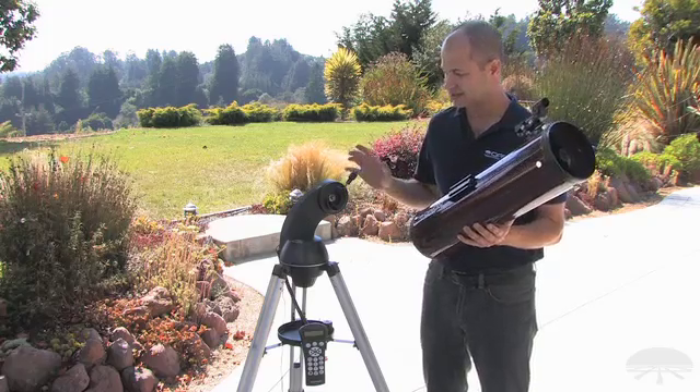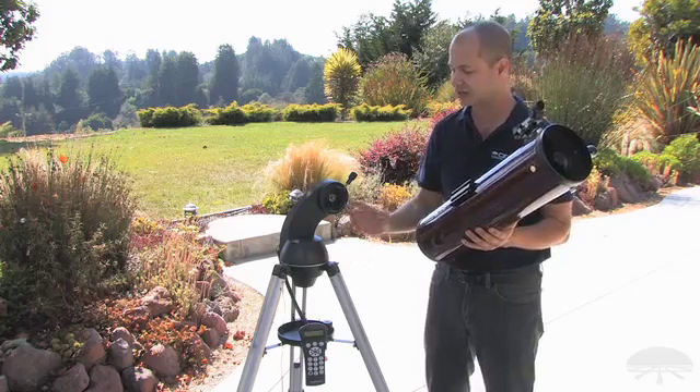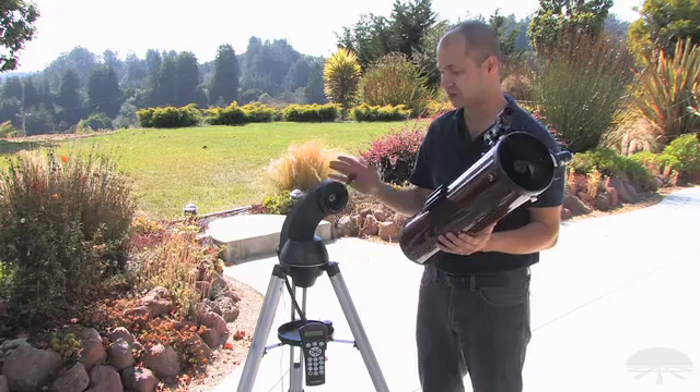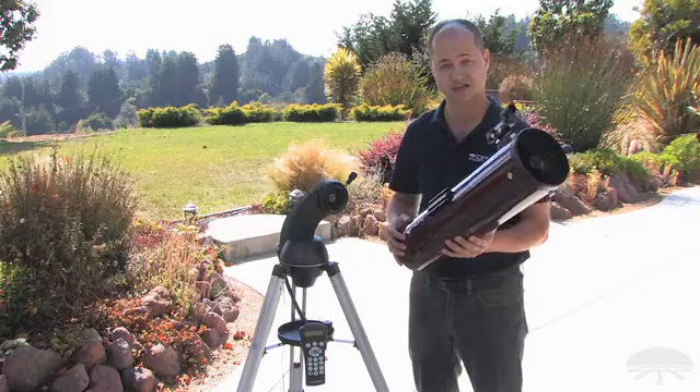You can attach a little refractor, some other reflector, a small Cassegrain onto this using the dovetail system. So now the go-to mount will work with a variety of different pieces of equipment that you might already have or might be thinking about getting in the future.